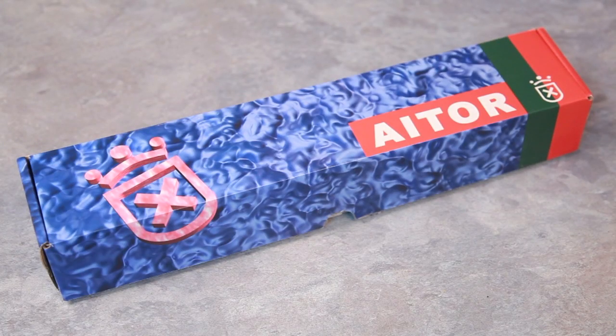Welcome back to another review. Today's review will be something of a first for the channel as we'll be doing a review on a knife. It won't be the last review on a knife — I've got quite a few knives lined up that I want to do reviews for, but I figured I'd start with this one today first.